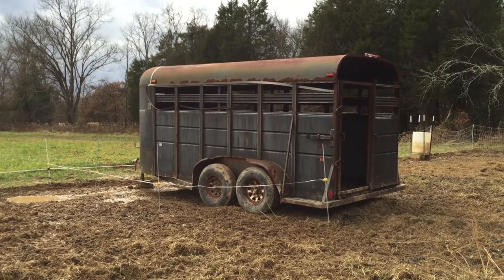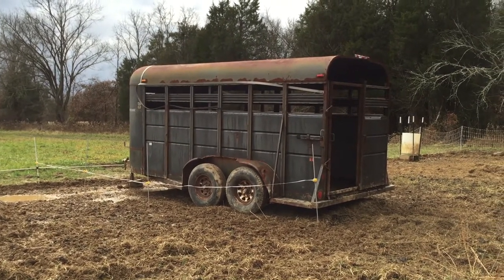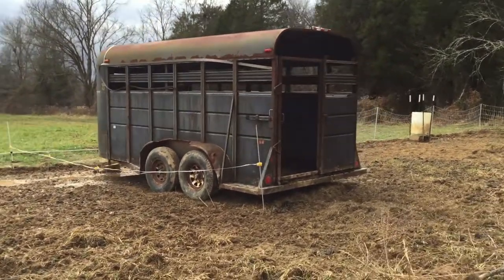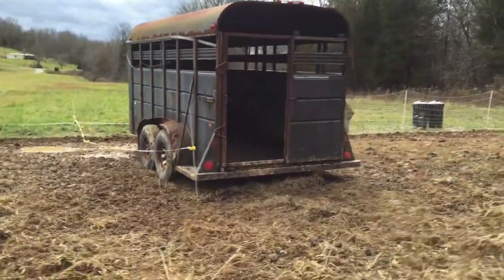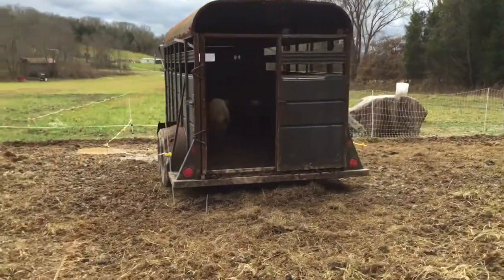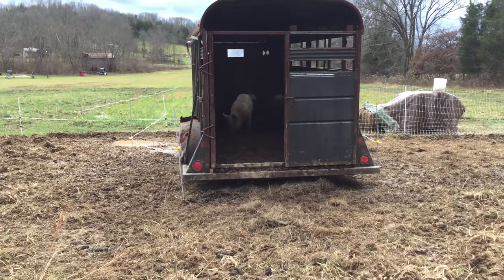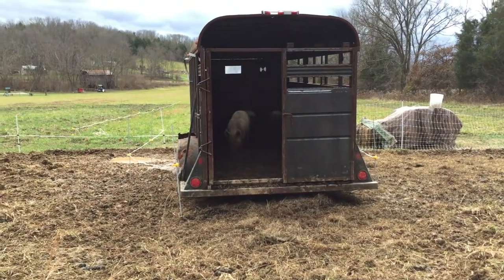I leave the trailer in here for about three days, and during those three days I feed the pigs inside the trailer. I always leave the back of the trailer open, so even when I'm not there the pigs can go in and out as much as they want. This gets the pigs really comfortable with the trailer, which is what you want.